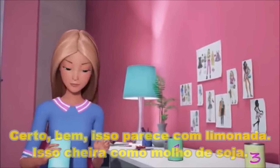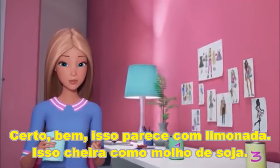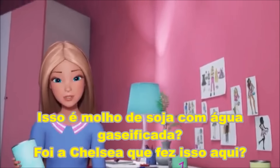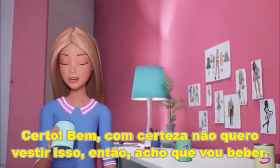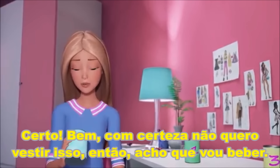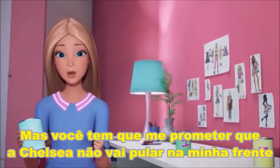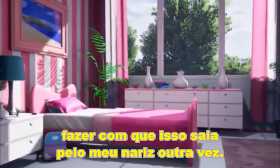Two. Okay, well, it looks like soda. It smells like soy sauce. Is this soy sauce and seltzer? Did Chelsea put you up to this? All right, well, I definitely don't want to wear it, so I guess I'll drink it, but you have to promise that Chelsea's not going to jump out and make it come out my nose again.